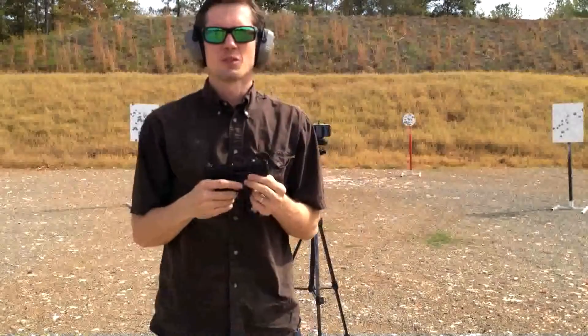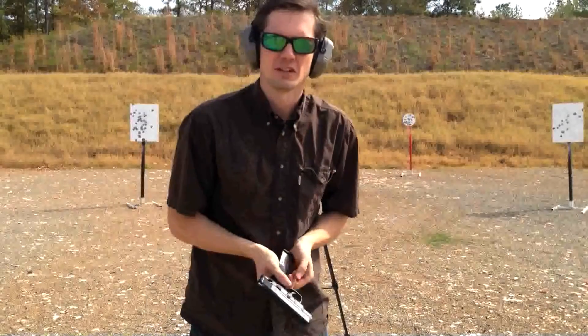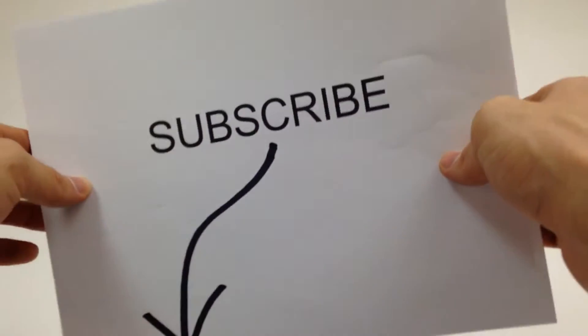There's a quick look at the Smith & Wesson M&P Shield 45. Thanks for tuning in. If you have any questions or comments, just post them below. Thanks. Don't forget to subscribe for more videos.